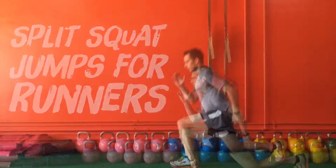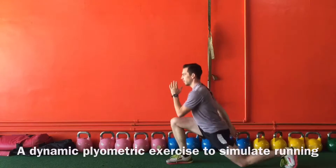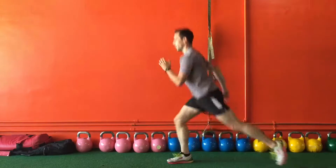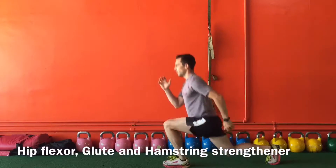Split Squat Jumps for Runners — the Running Man's Dynamic Plyometric Exercise. A great front functional line exercise strengthening the psoas through the opposite shoulder, as well as the glute and hamstrings.